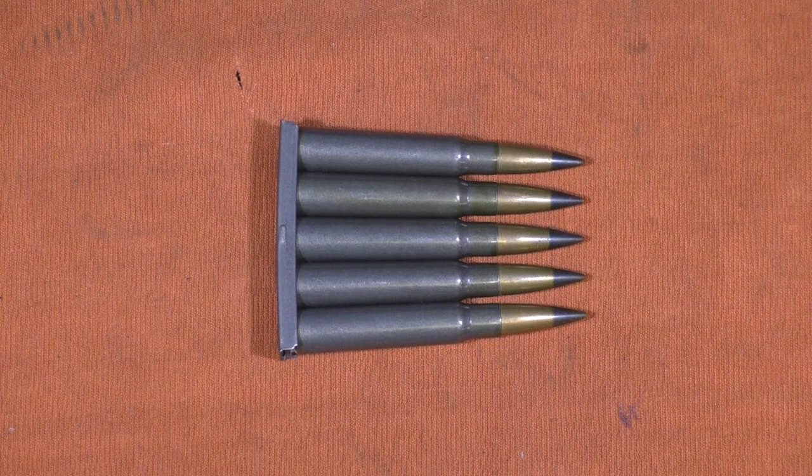Hey, this is John from All the Way to 11, and in this video we're going to be taking a look at some German World War II 7.92x57mm armor-piercing tracer ammunition that I picked up at a local gun knife show over the weekend. I only have five rounds of this ammunition, and I'll get to why I only have five rounds in a moment. But before I do, let's go ahead and take a look at what we have in front of us.